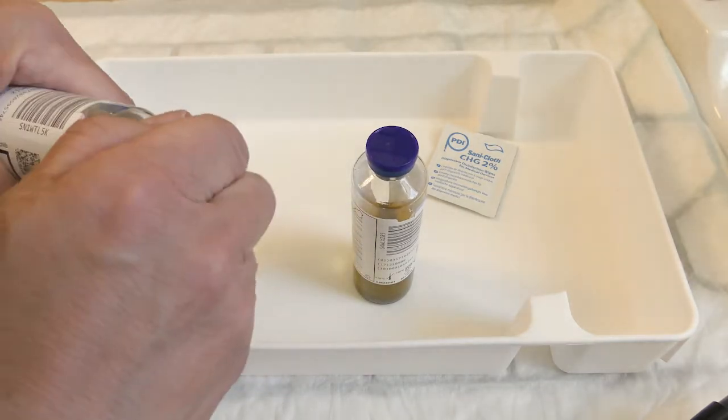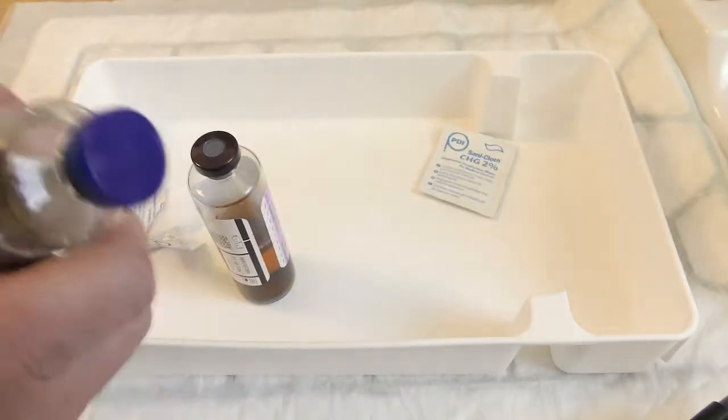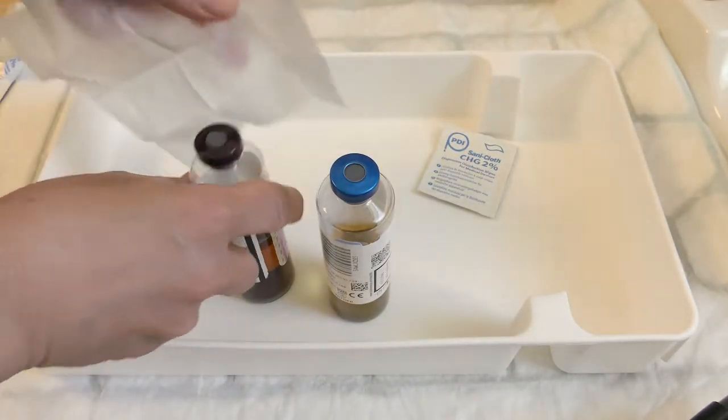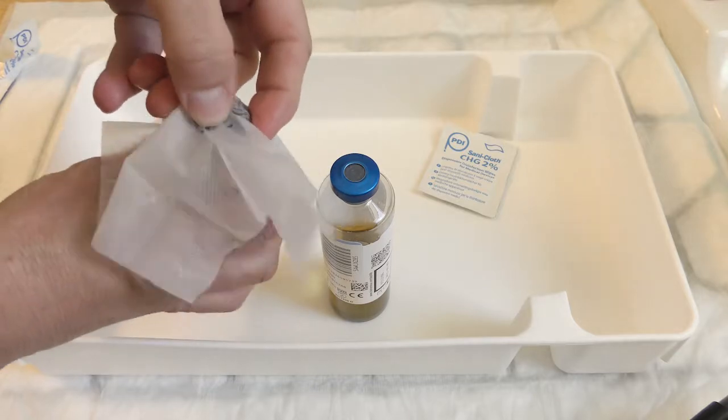Remove the dust caps. Thoroughly clean the top of the bottles.